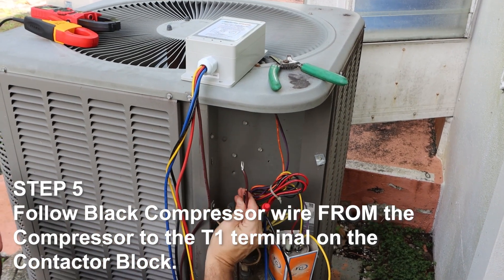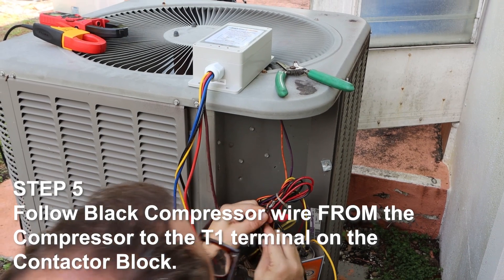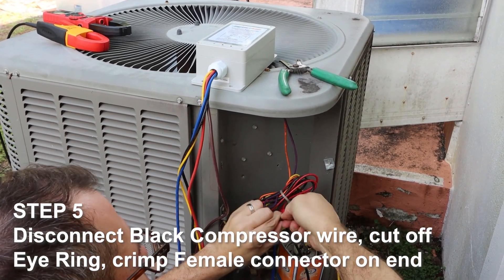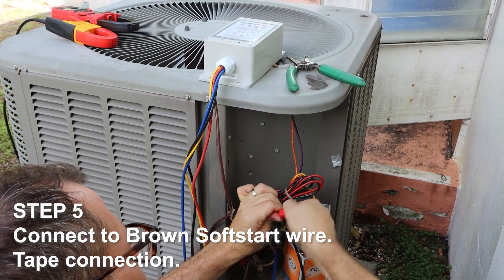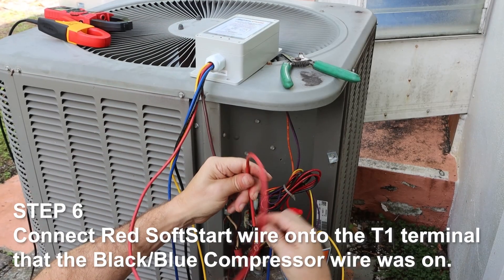Follow the black compressor wire from the compressor to the T1 terminal on the contactor block. Disconnect the black compressor wire, cut off the eye ring, crimp a female connector on the end, and connect it to the brown soft start wire. Tape the connection.